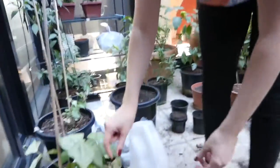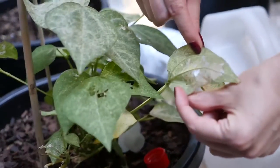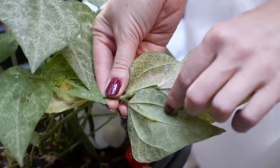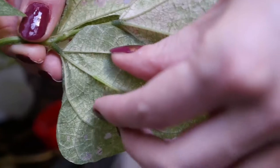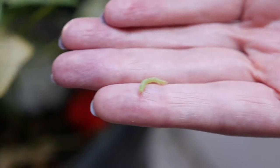You look for the droppings, and then you turn over the leaf and you're like — there's a bugger. Can you see? He's the same color as the leaf. I think he's scared off all the good and bad bugs, because you can see no one else is there.